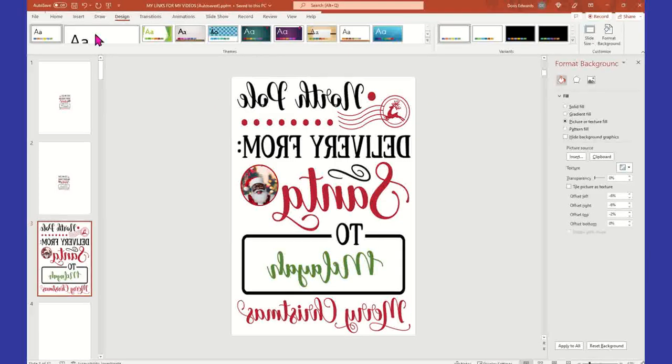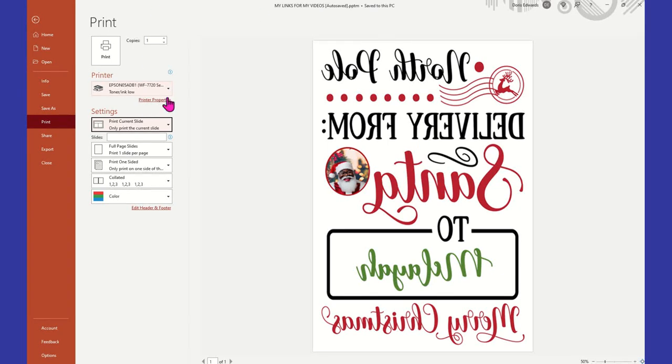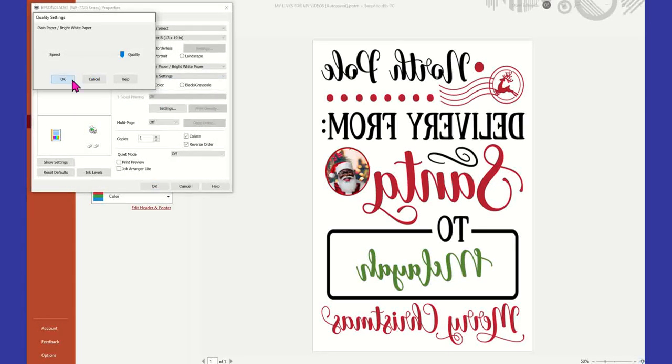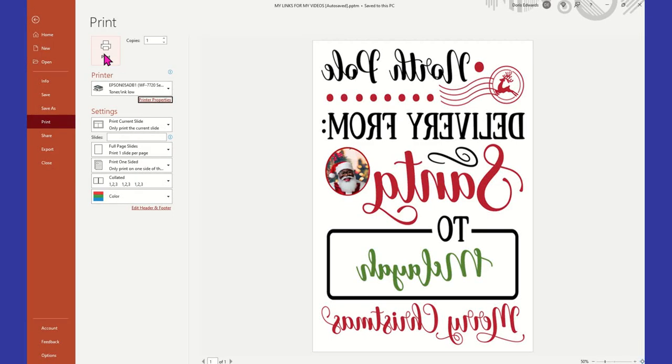Since I have multiple slides here, I'm going to click File, Print, Print Current Slide. All you have to do is select the little dropdown arrow and select Print Current Slide so that it only prints the slide you have it on. I have my Epson Workforce 7720. I always make sure that my quality is set all the way over to the far right, More Options, no High Speed selected, and my document size is 13 by 19 — which is your Super B. It's the same as the document size. I already have my paper in my printer. I'm going to hit OK and Print.